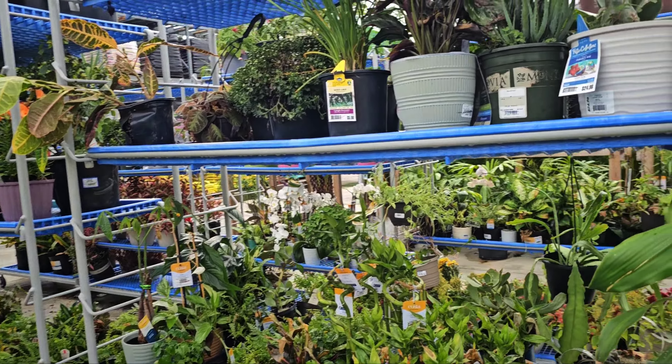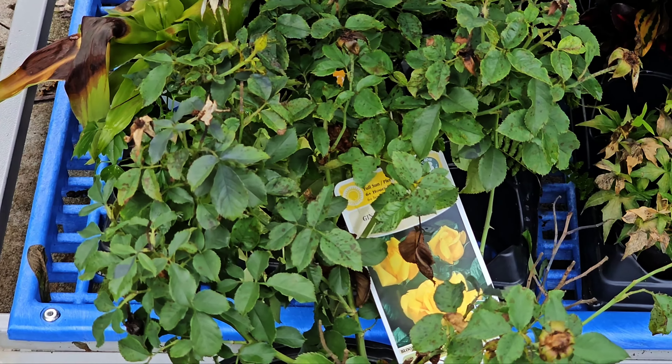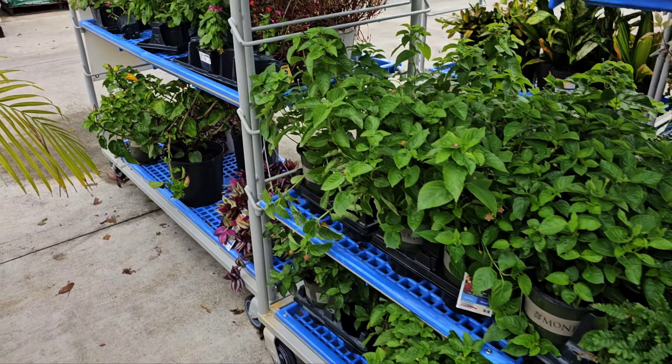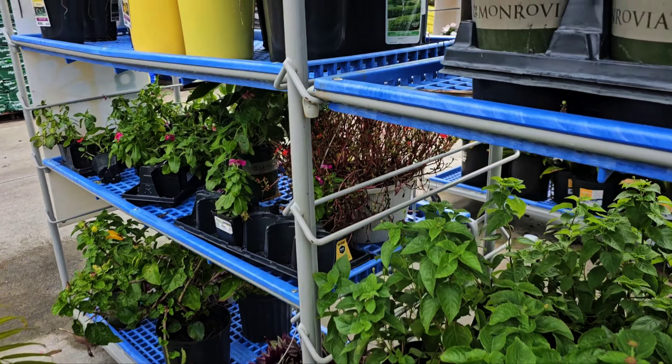We even got some mums over here, but I do not feel like trying to fight with the mums to bring them back to life. They've got a rose — a beautiful yellow rose on clearance. The Monrovia lantanas are on clearance as well.